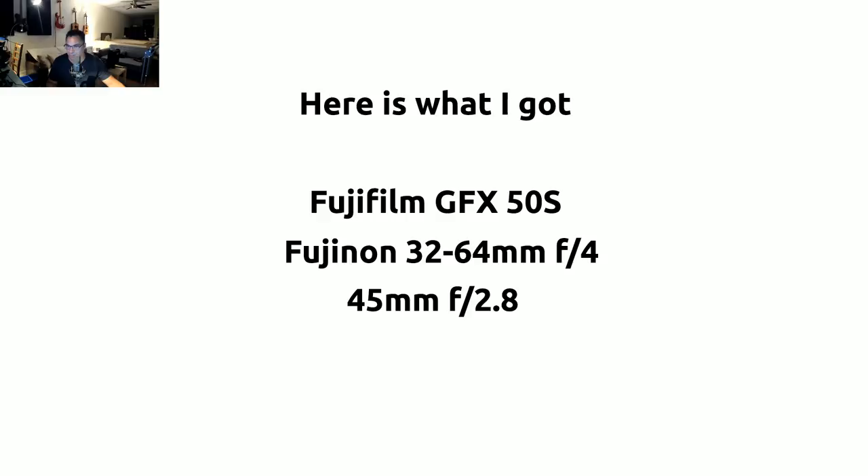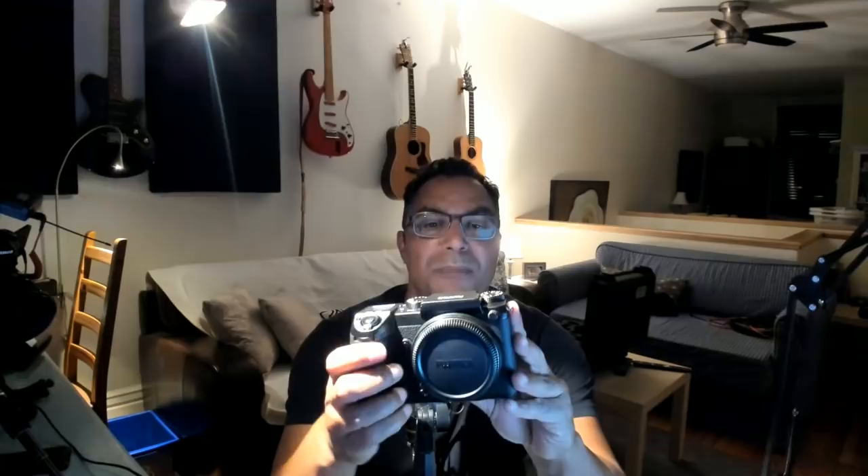Let me talk about the impressions I have so far. I have the camera in my hands right now — here it is, the Fujifilm GFX 50s. Sometimes people don't let you look at the stuff properly. As you can see from my hand, it's a bigger camera — it's not small — but remember, for medium format it is relatively small.